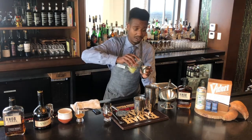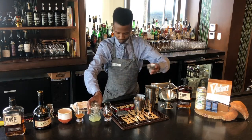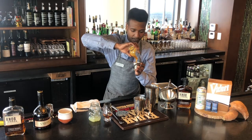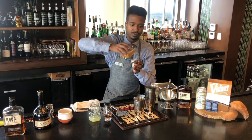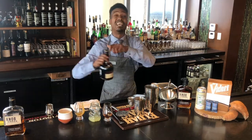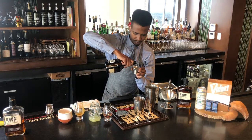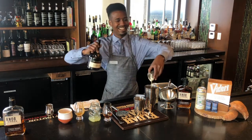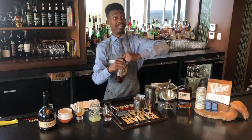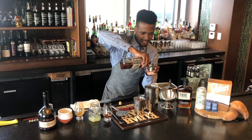We have a half ounce of fresh lemon juice. We have a quarter ounce of the sweet potato maple syrup. We will take three quarter ounces of St. Remy brandy, or a brandy of your liking. And lastly, before we get to the beer, an ounce and a quarter of the Knapp Creek Bourbon.